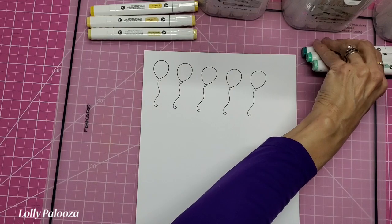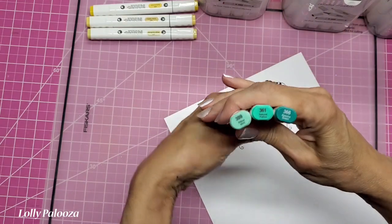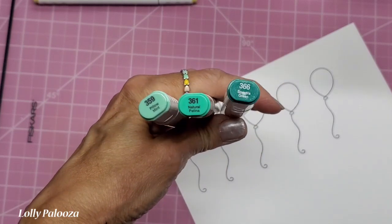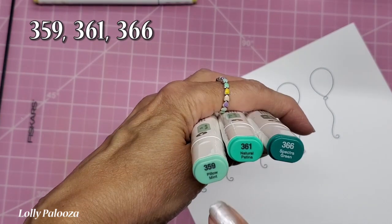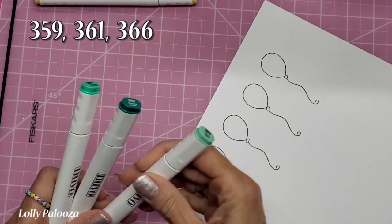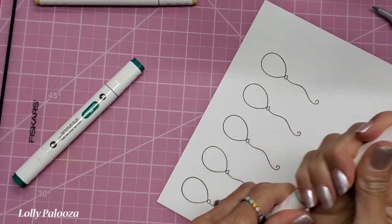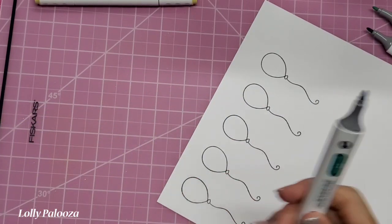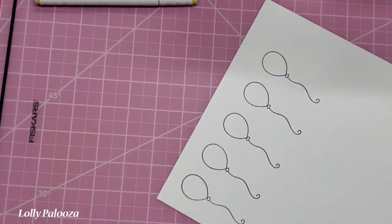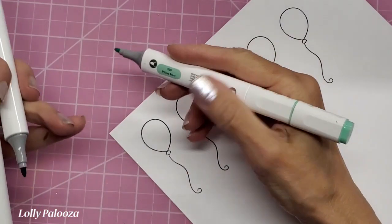By looking at the color chart, I can see that these three colors will look really good together — one from each of the three marker sets. Zooming in, I like a light, a medium, and a dark color. The numbers are 359 pillow mint, 363 natural patina, and 366 spectra green. I'm uncapping them all with the bullet tip showing — I love that these caps snap onto the back, that makes life so much easier. Looking down, I've got my dark, my medium, and my light.